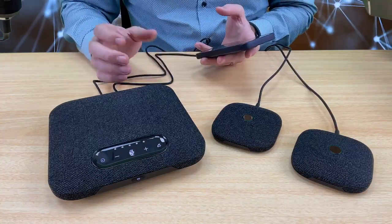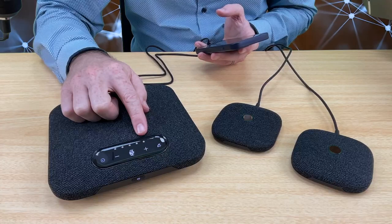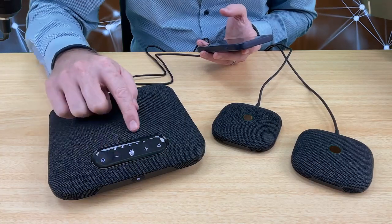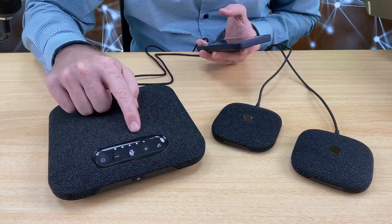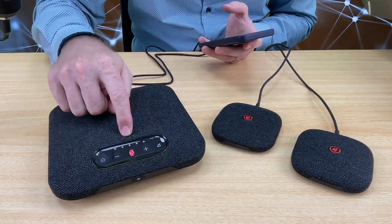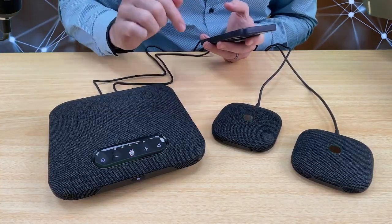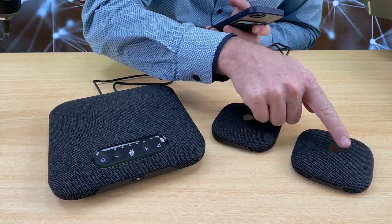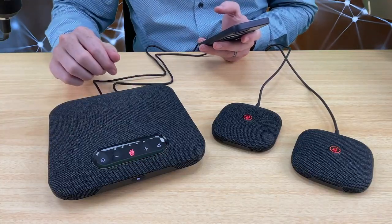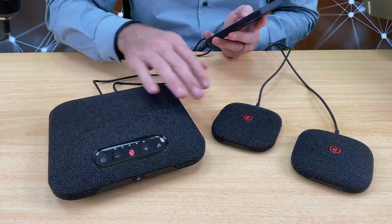Now if you are going to take a call and somebody calls you, you can receive that call by pressing the receive button. If during the call the volume is not loud enough, you can turn the volume up or down, and you can see the LEDs on here go up and also go down. If at any time during the call you need to mute it, you can press the mute button on the main device and the button goes red. You can press any of the mute buttons at any time to activate it — pressing one activates it, and pressing another turns it off. The button light changes color so you know that none of the devices are picking up the sound. This gives you a good test to see how it connects to Bluetooth and how to use the speakerphone with the microphones.